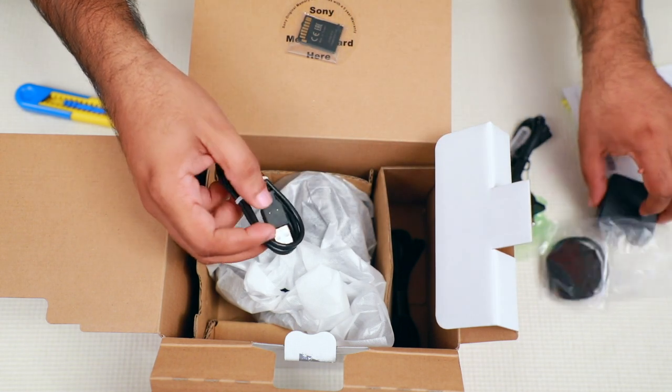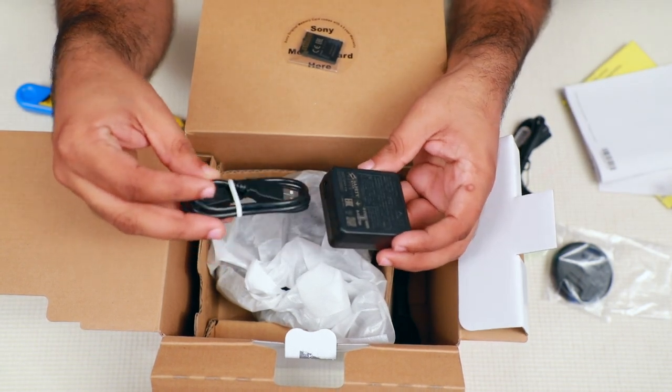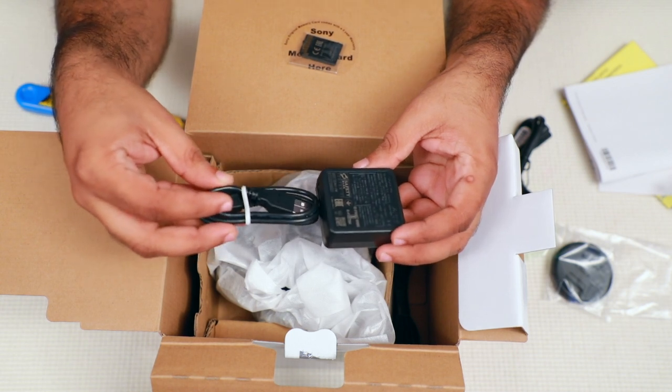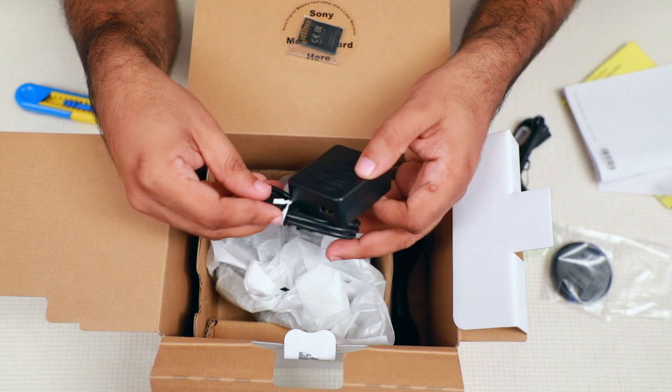In the normal case, you have to charge the battery — detach the battery from the camera and connect the charging cable. The battery will automatically charge.